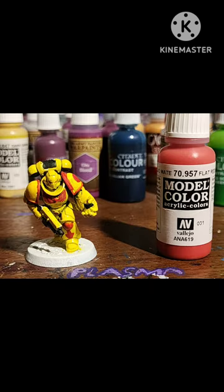And again, it's not Imperial Fist, so for the red, we're going to use Flat Red by Vallejo. Make sure to write obscenities.